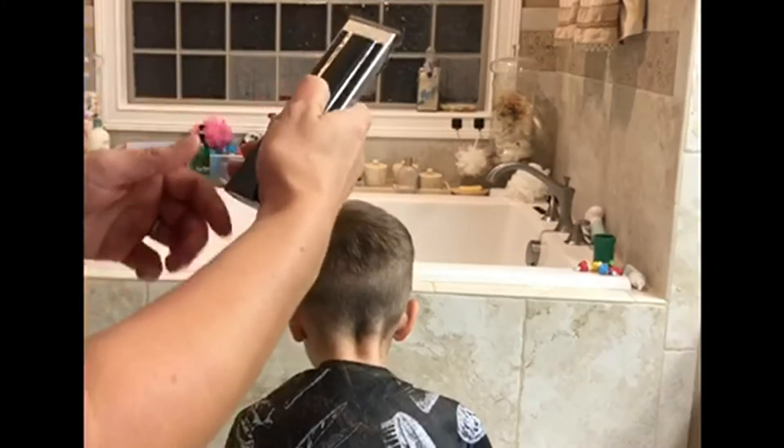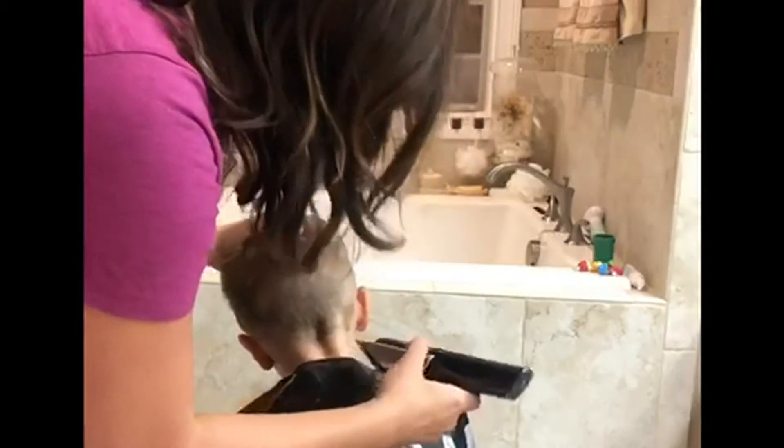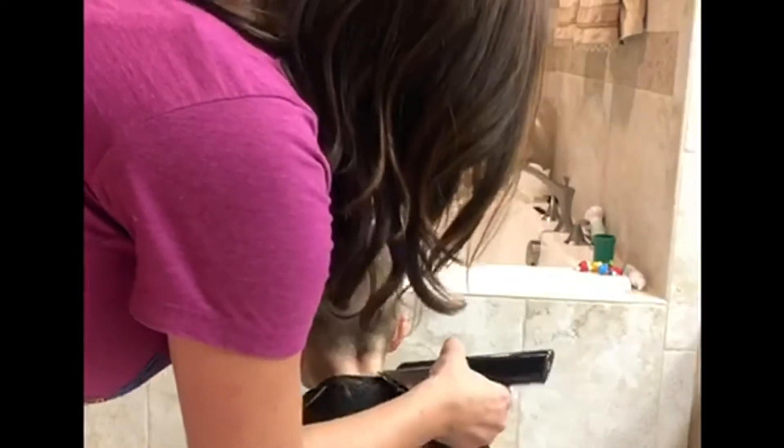One thing I really like about this is how good of a job it does around the edge. This part is adjustable so you can change it.